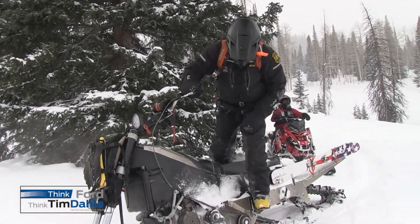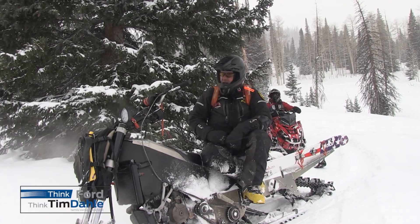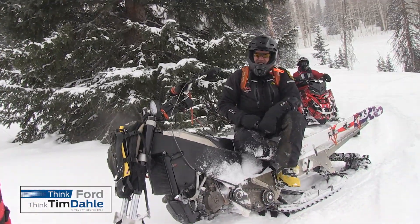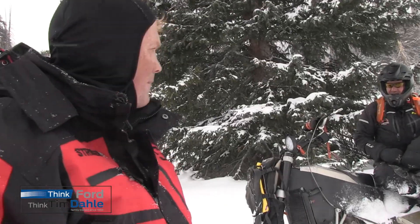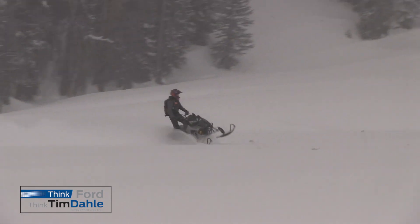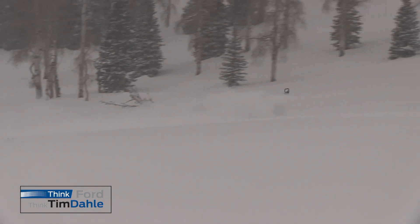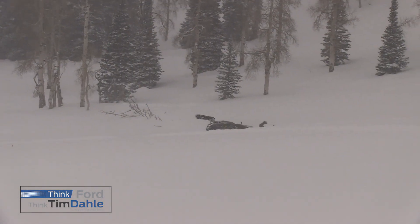That is way cool. If you want Brett's contact info to have him build your machine, we'll put it up on the show. He gives lessons and also teaches a late-night dance class — so you'll be guaranteed to get broken down in the backcountry, but you'll have fun.